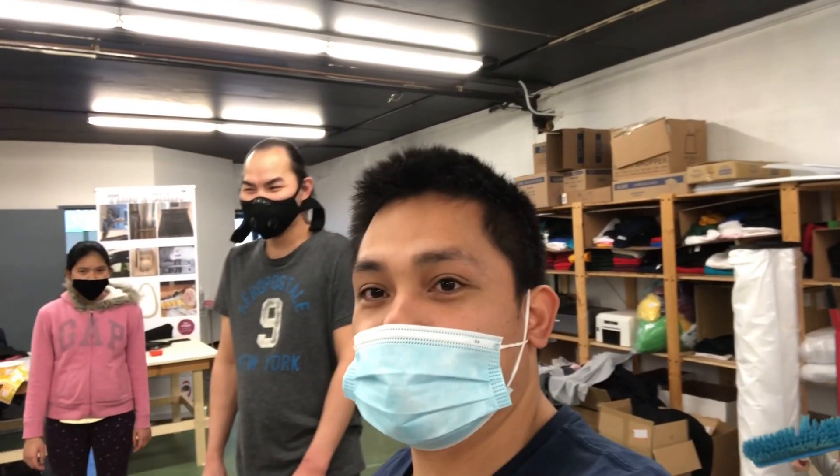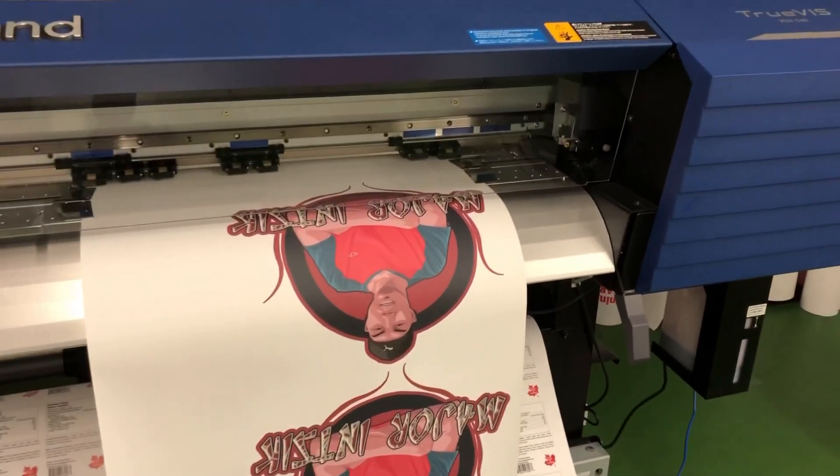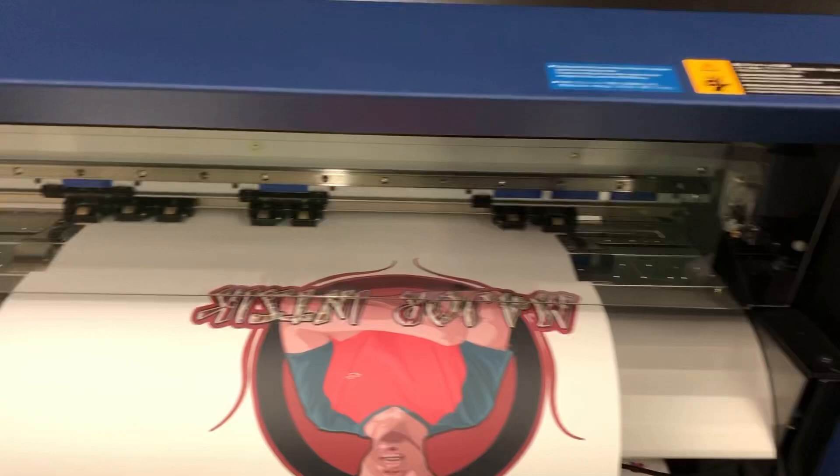Hi, I'm here today with my friend Kuya Michael. We're going to do his hoodie and t-shirt. So here we go, time to cut this vinyl.